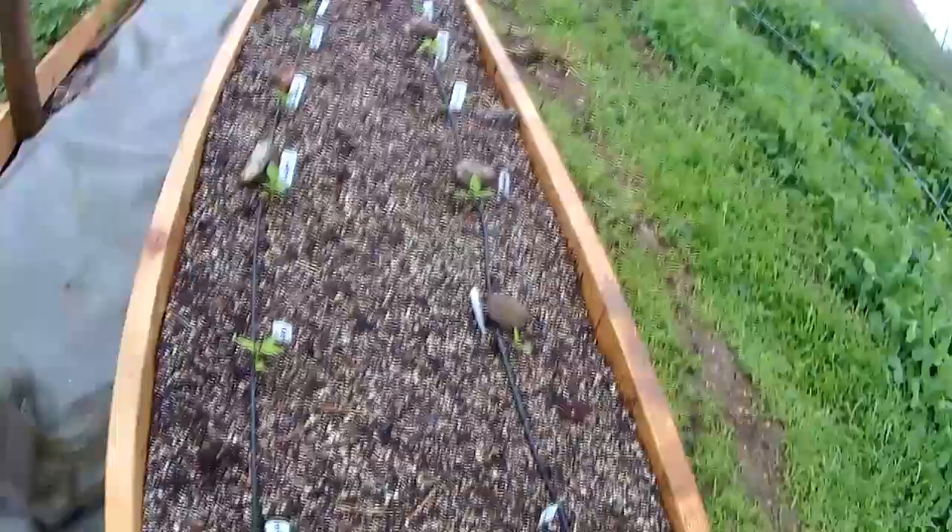We've got little peppers that were started kind of late, but since they've been planted in these, they're already growing.